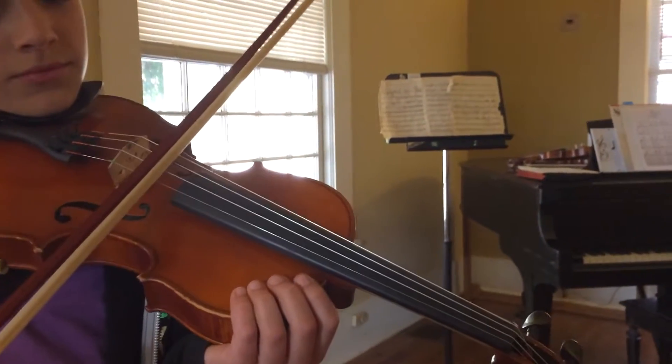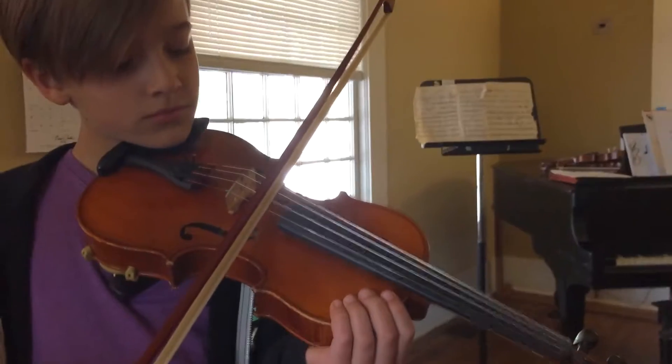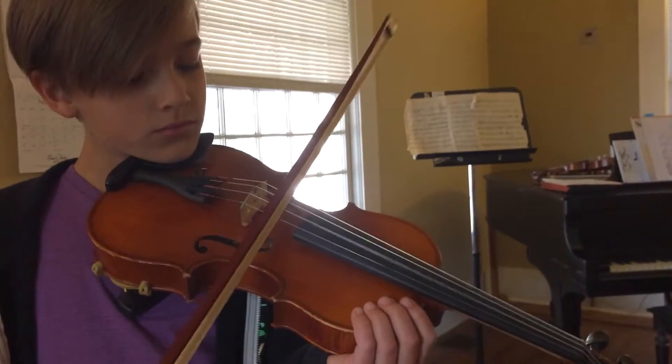Let's go back to the middle. Do one more time. Ready, go. Down, up, down. Up, down, up, down.